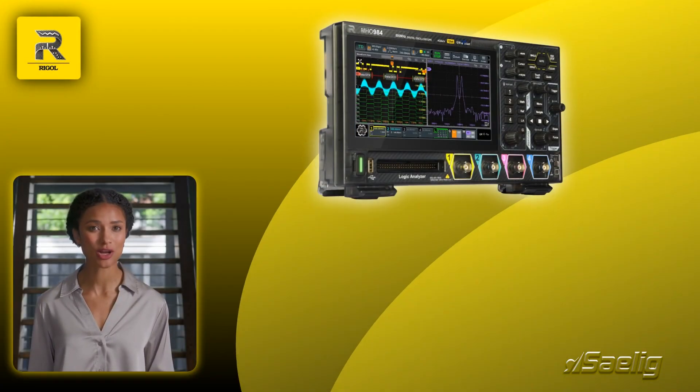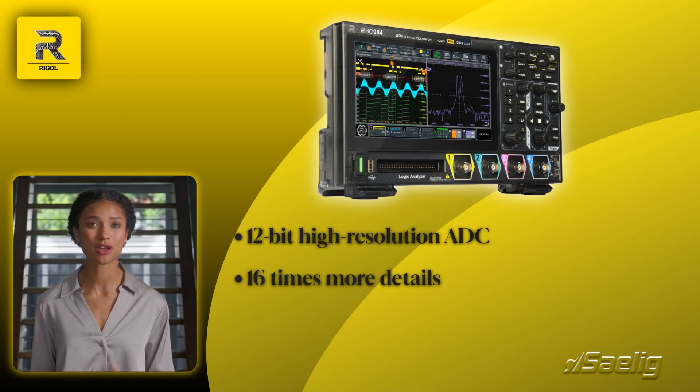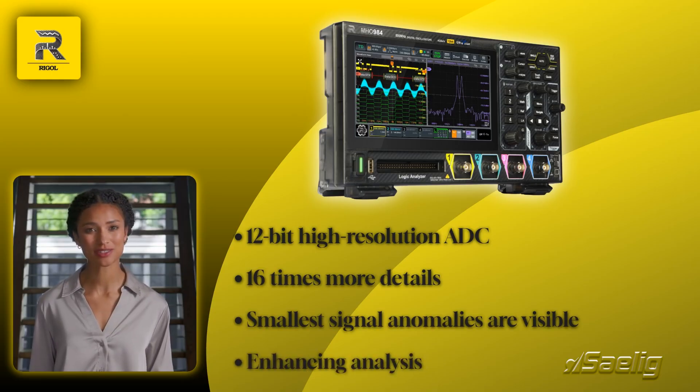The MH-0900 features a 12-bit high-resolution ADC, offering 16 times more detail than traditional 8-bit models. This precision ensures even the smallest signal anomalies are visible, enhancing your analysis capabilities.